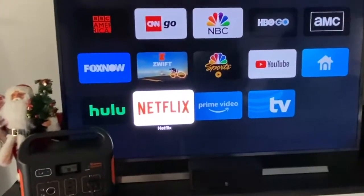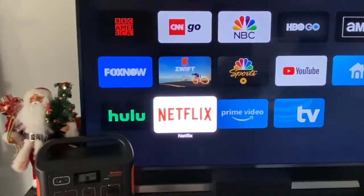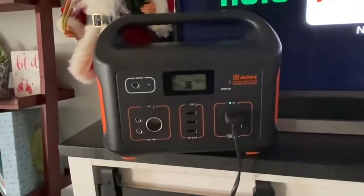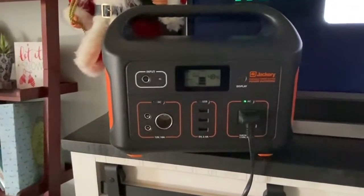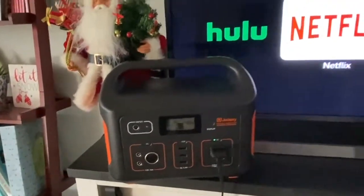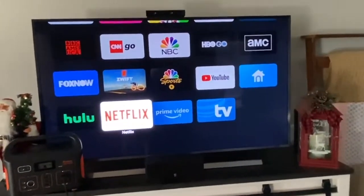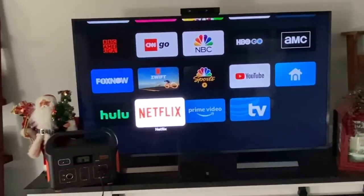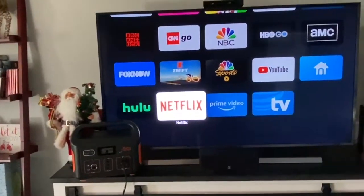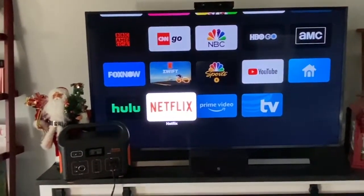With the TV up and running, the wattage is consistently about 150 watts. The battery was at 50% when I started recording about three minutes ago — it's now at 48%, which is actually pretty good. You're probably not going to want to use this for TV during a power outage unless you need to watch a weather report or something like that.